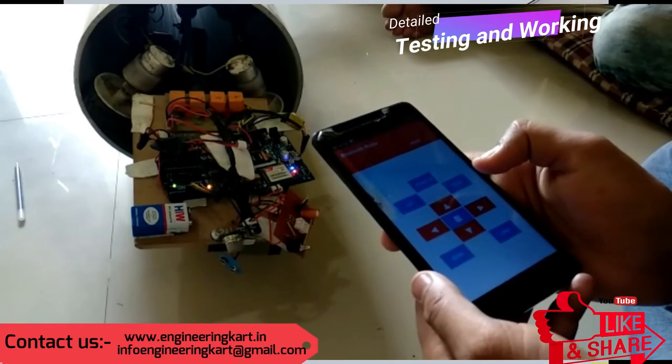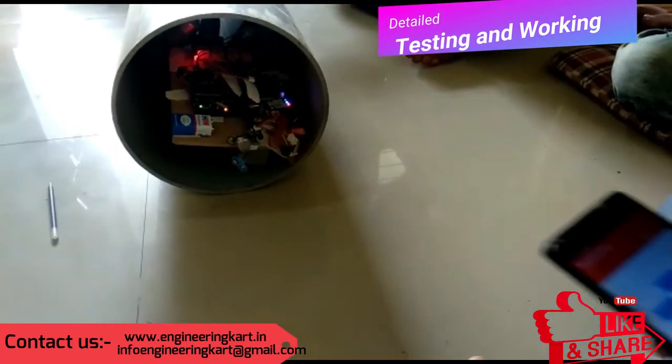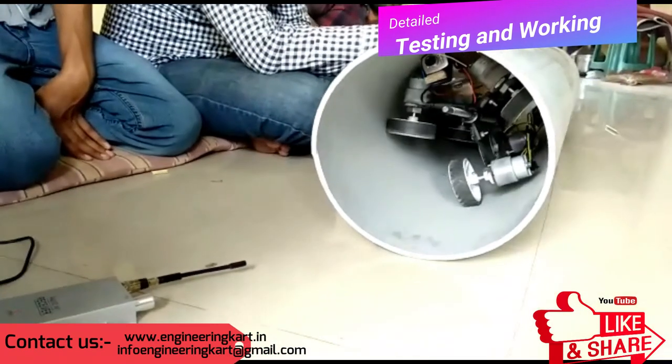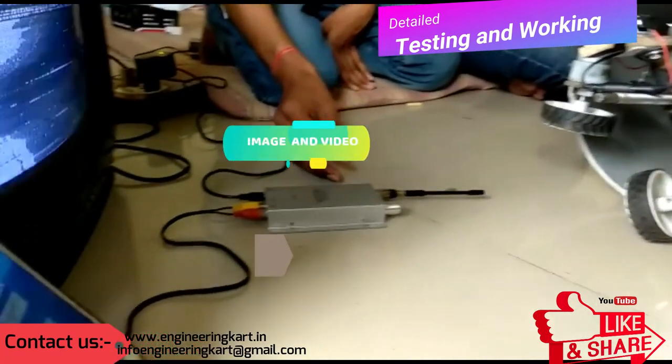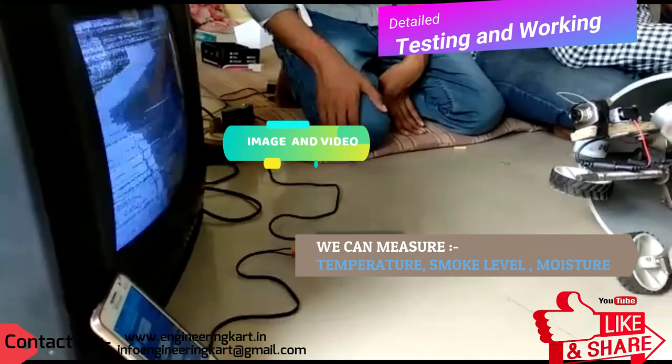Now we will see the working of the developed model. On the screw, we can attach a camera and sensors. The observed internal images and videos can be seen on a screen. We will also get different measurable parameter readings such as temperature, smoke level, and moisture content at different locations.